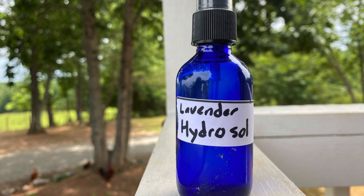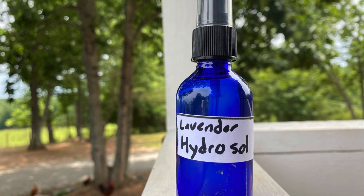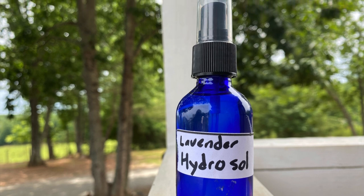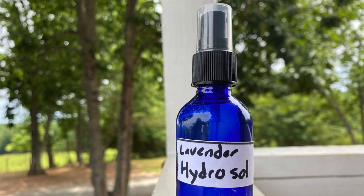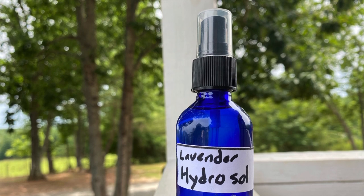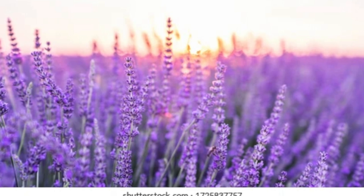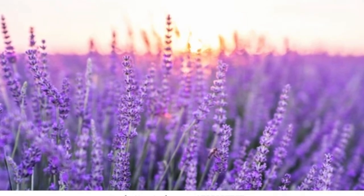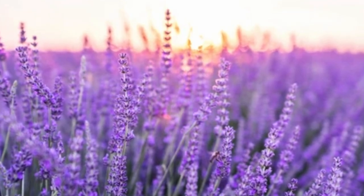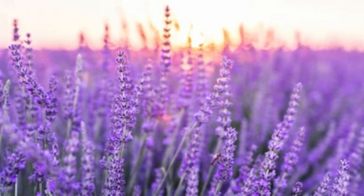Hydrosols are also known as flower waters and are produced by distilling fresh leaves, fruits, flowers, and other plant materials. These are more mild than essential oils but carry some of the similar properties, so they're going to be more gentle. They don't have the shelf life of an essential oil, but they come in handy when you want something mild and easy to spray on your skin or clothes to reap the benefits of that plant or herb.